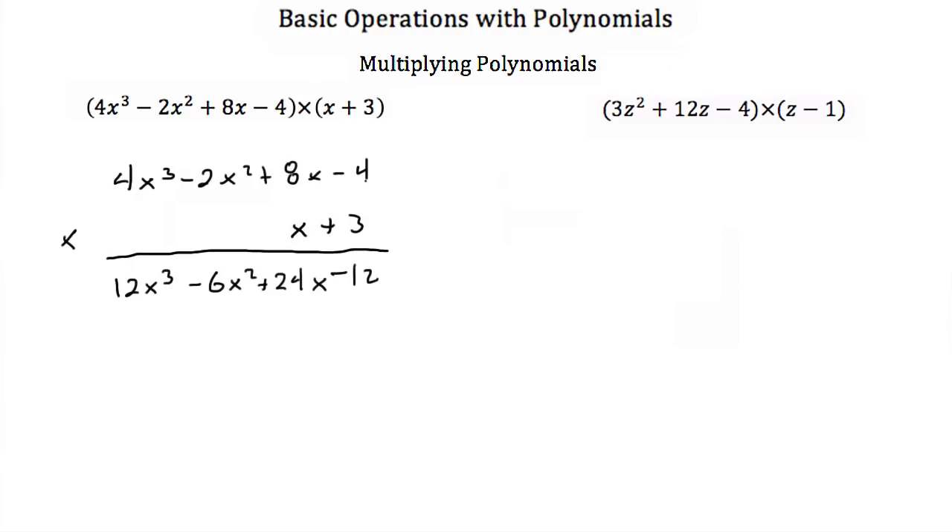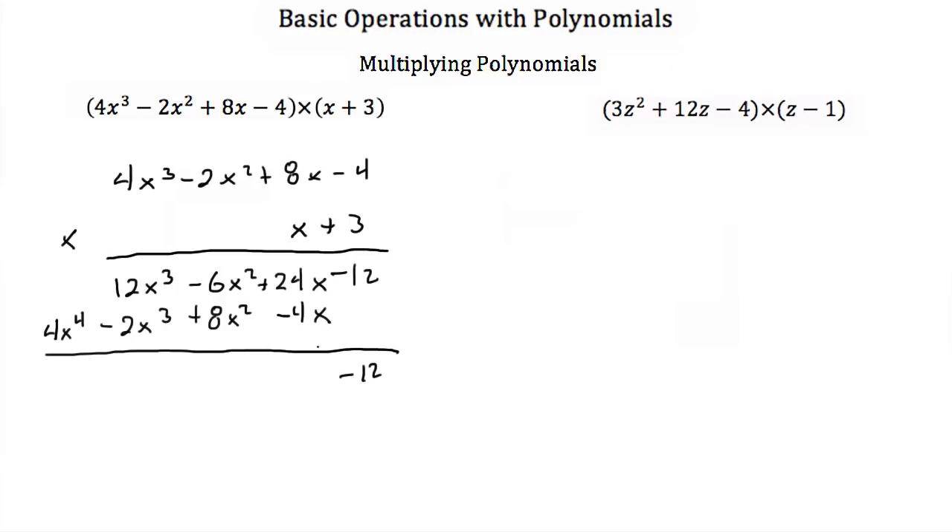And now we do the x. So x times a minus 4 is a minus 4x. x times 8x is a positive 8x squared. Negative 2x squared times x is a minus 2x cubed. And then x times 4x cubed is a 4x to the fourth. Now we just add these. We have a minus 12. We have a 24x and a minus 4x, so that's 20x. A minus 6x squared and an 8x squared is a positive 2x squared. A 12x cubed minus 2x cubed is 10x cubed. And then this is just 4x to the fourth. So our answer is 4x to the fourth plus 10x cubed plus 2x squared plus 20x minus 12.